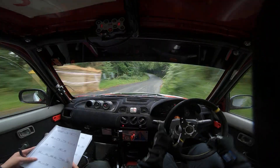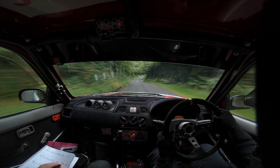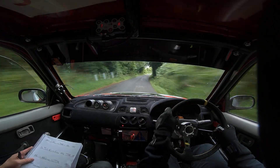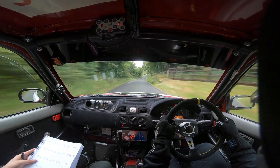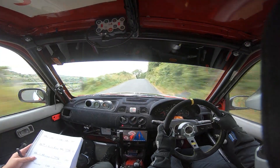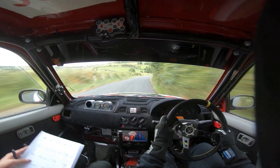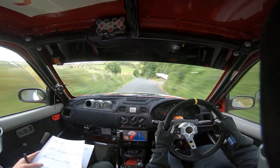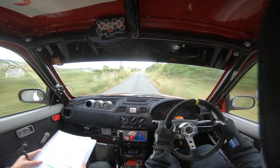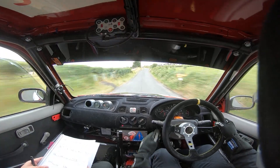4 left, into 5 right. 60. And 6 right up. And 6 left over crest. And long 6 right. And 6 right over crest. 100 up. And 3 left, don't cut. And crest, into crest jump, 60 down. And fast 3 right, 40. And 6 left. And 6 left over crest jump. 80. And fast 3 left, 150 up. And caution, middle over big jump. 130. Turn square right. There's your square right now. 80 out of this.